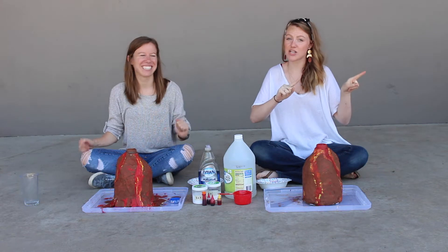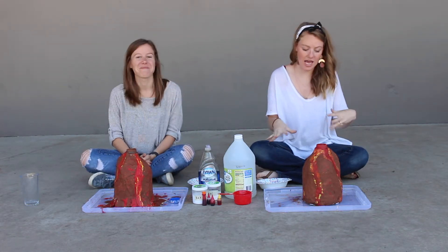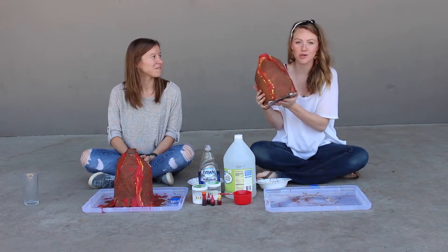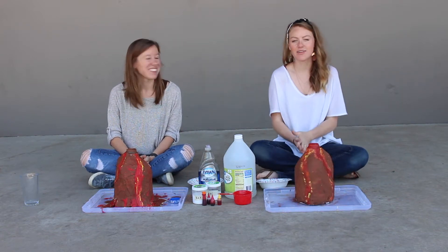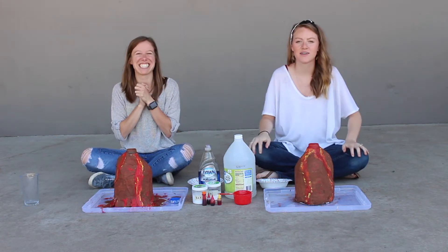If you saw our last video, we showed you how to make these awesome volcanoes and paint them and basically turn them into works of amazing art. And now we're going to explode some volcanoes!